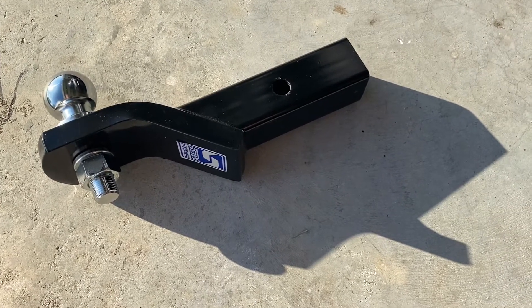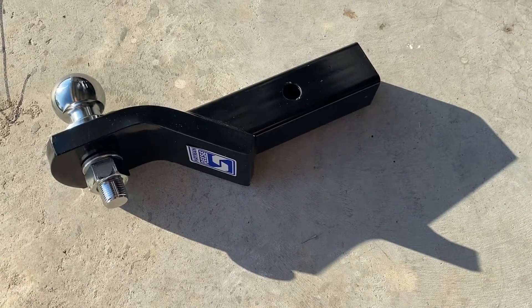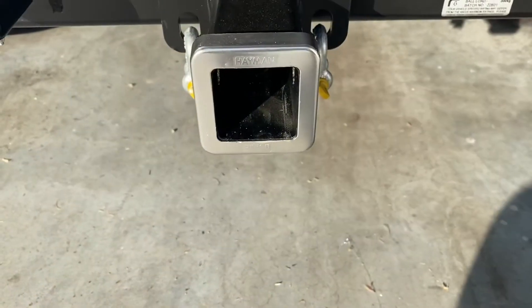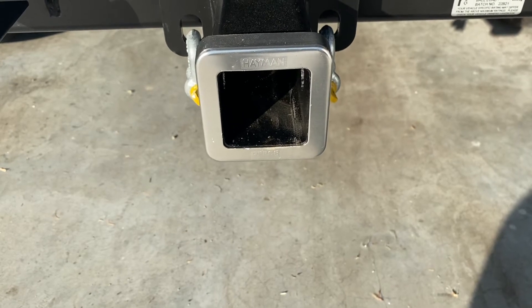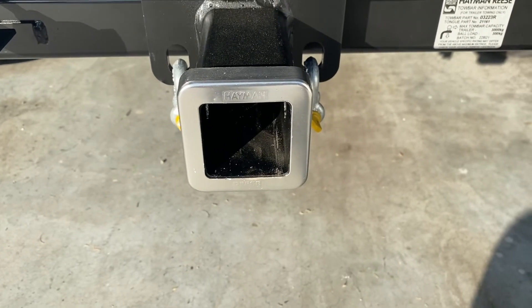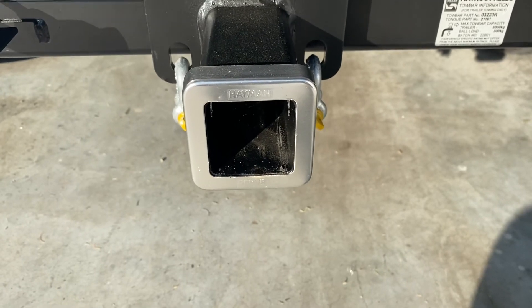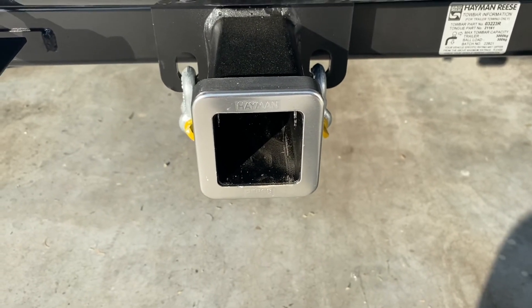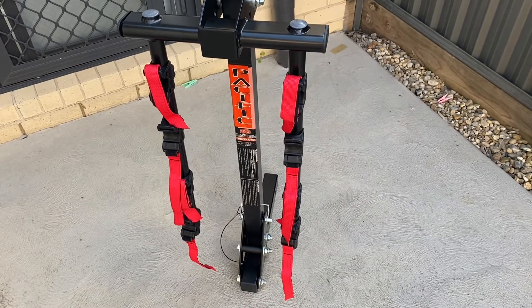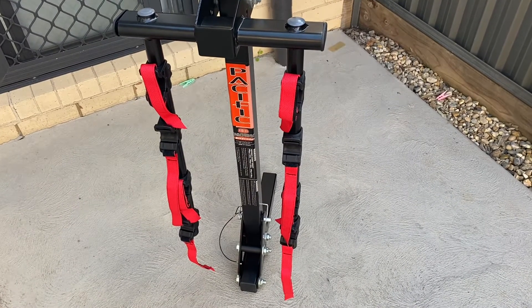The other thing about the Hayman Reese is it's a very solid construction. This is obviously the tow bar shaft taken out, and this is the 50 millimeter square socket for which I'm going to install a cycle rack.